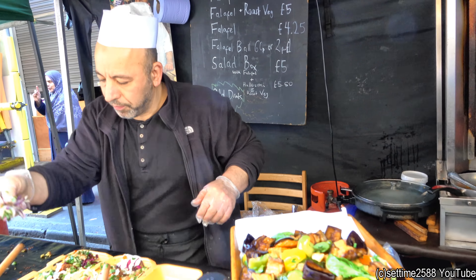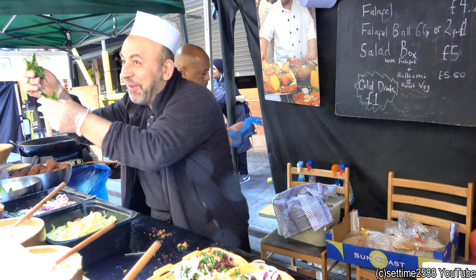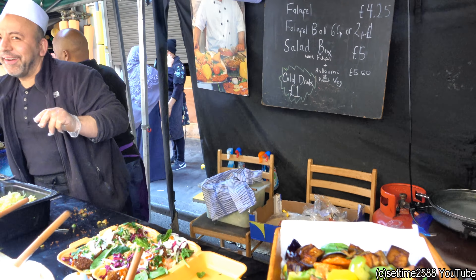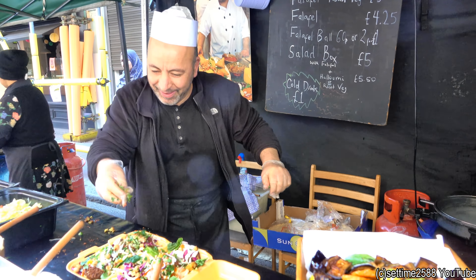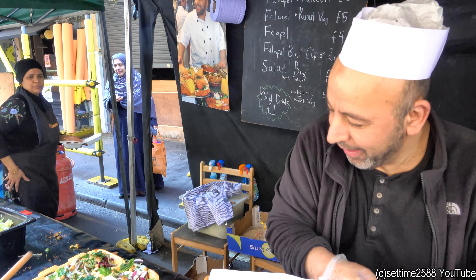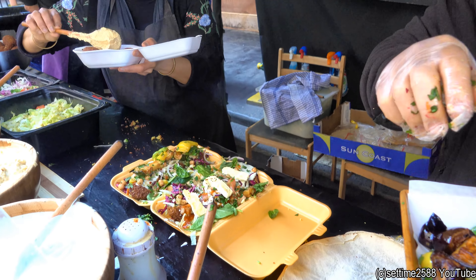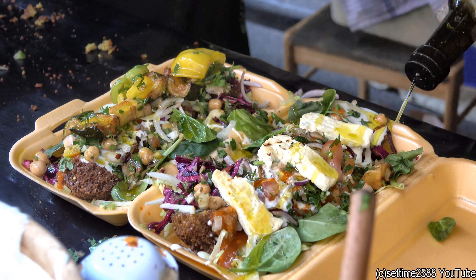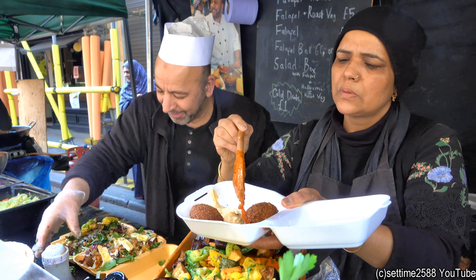A little bit of onion. A little bit of iron and magnesium. A little bit of protein here. And halloumi here. And the extra virgin olive oil. Look at that. A little bit of some mark. Lovely.